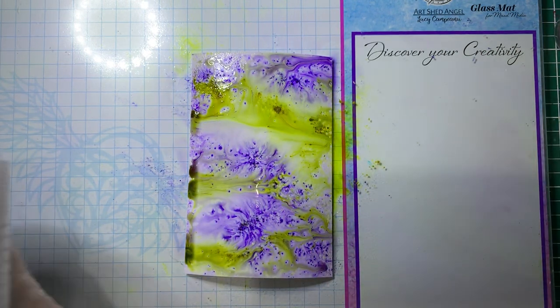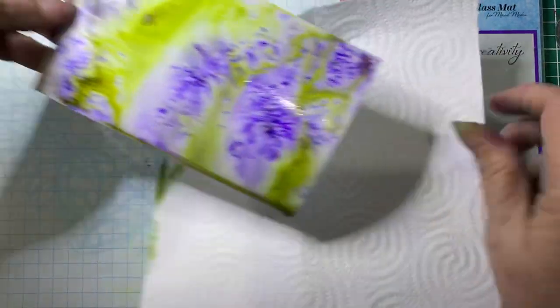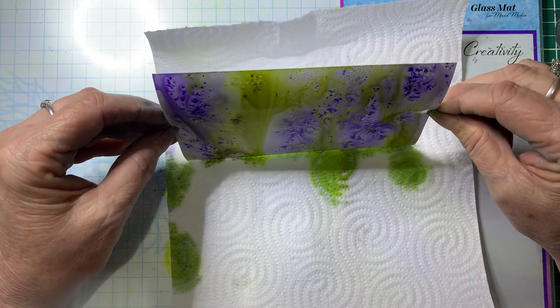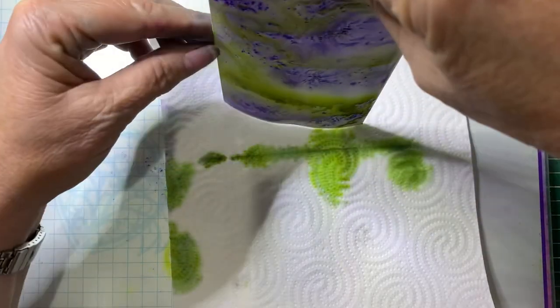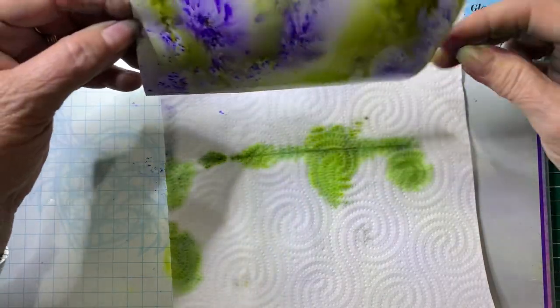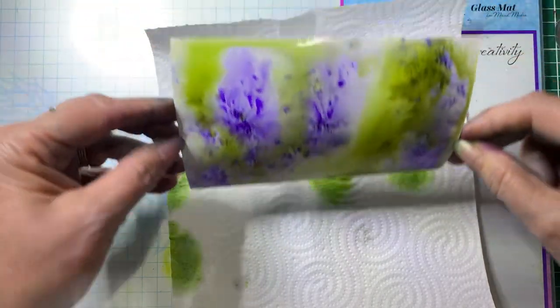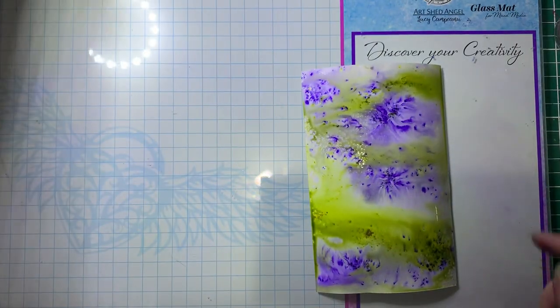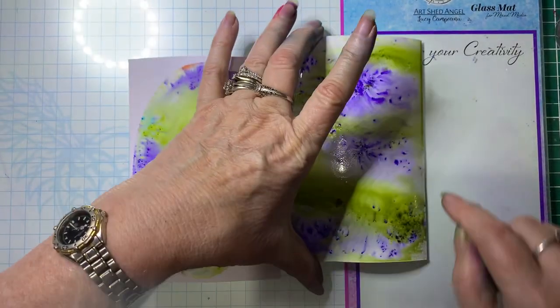Have some paper towel on hand when doing this because you will need it. Now I'm just going to tip that to make the colours run — so we'll do them different ways. So there's that one — that will be enough. So there's those two. That's done by spritzing the card, and this one's done on a gel plate.